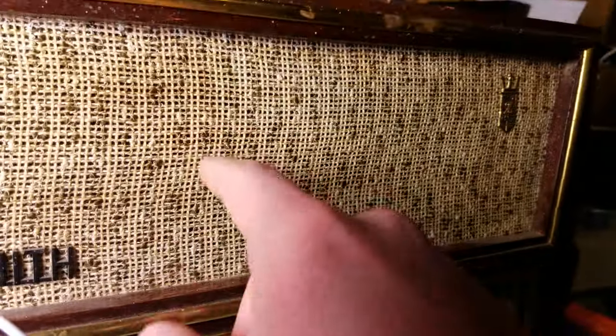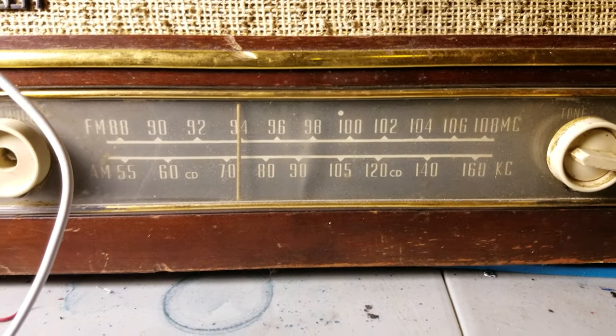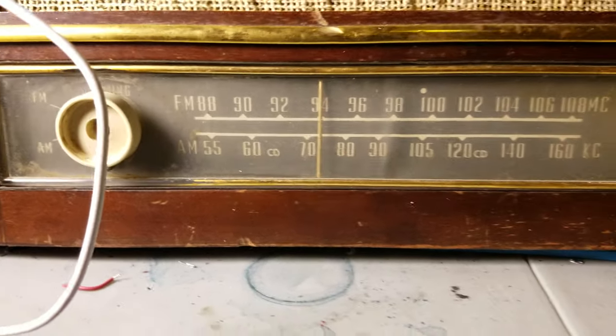Also straightened out the grill cloth. Nice little dial. It's missing a knob, but I can probably find one.